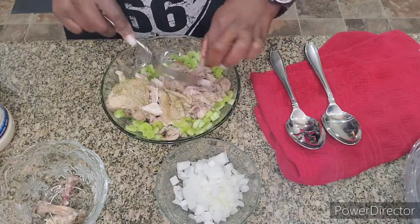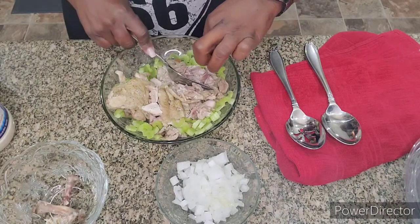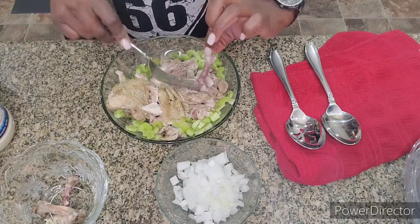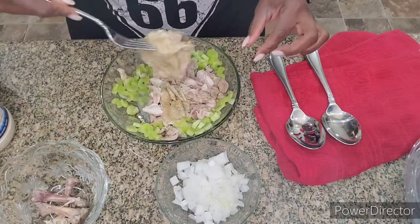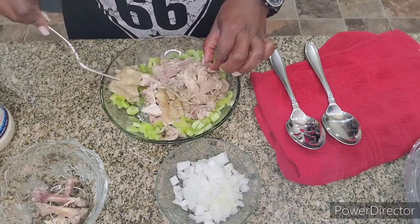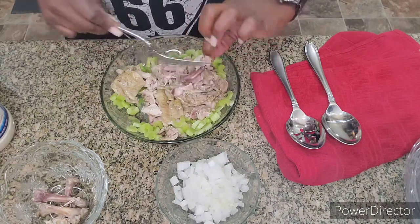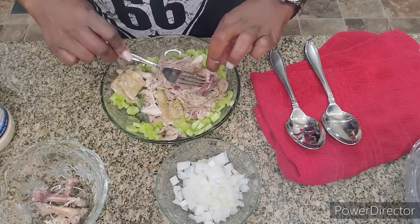I'm not using boiled eggs because my chicken salad stays fresher without them. I don't use eggs in my chicken salad or tuna anymore because it stays fresher longer — it's subject to go bad faster with the egg in it. But if you like boiled eggs, boil about three eggs and put them in with the rest of your ingredients.